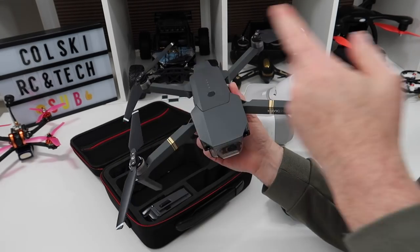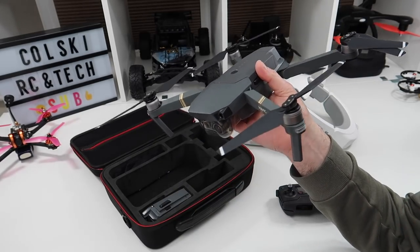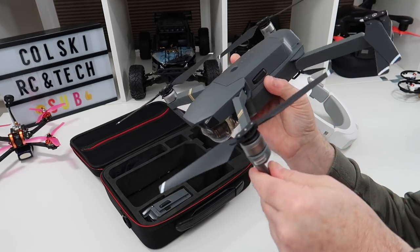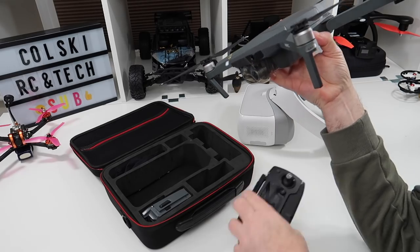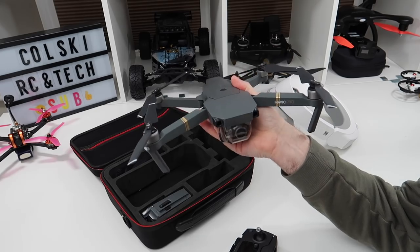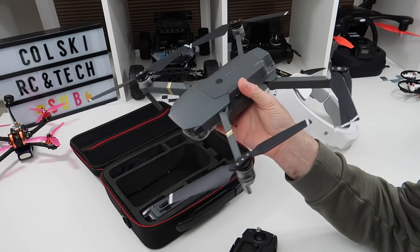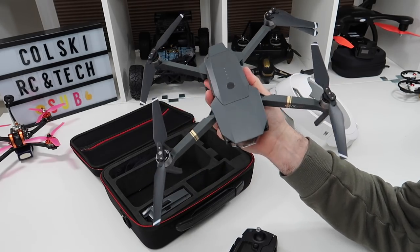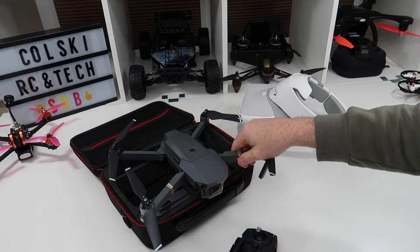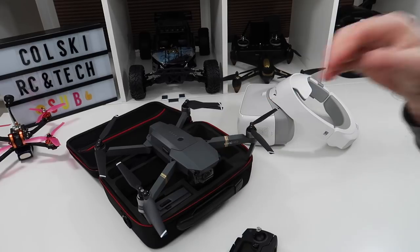Sorry about that — camera battery went flat. So yeah, we're talking about the Femi X8 SE. I haven't got my hands on one yet but it does look like a great drone. From what I've seen, the build quality won't be like the Mavic's and the controller probably isn't as good, but it's at a good price point — if you can actually get hold of one. When I get one I'll obviously review it, but it's not going to change my mind about the Mavic Pro.